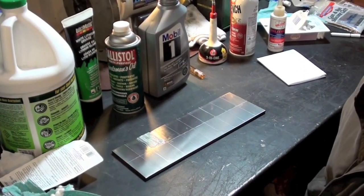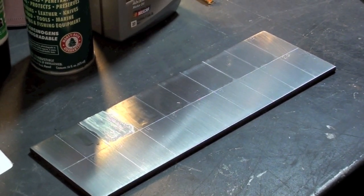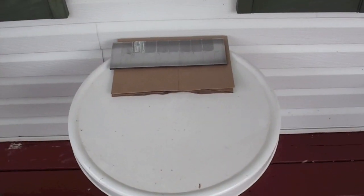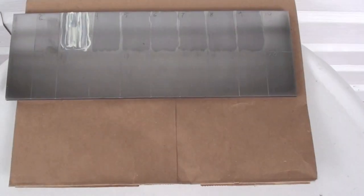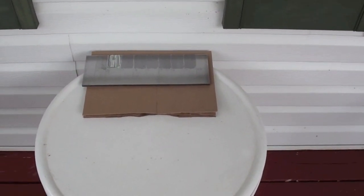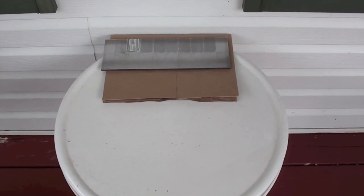We'll go ahead and put this outside probably for a week or two and just take a look at it, then make some truth or false claims. I put the plate of truth out here outside on this table. We'll give it a week and take a peek, and if not much has changed I'll wait another week — until we see if there's any interaction or non-interaction with this plate of steel and these products.